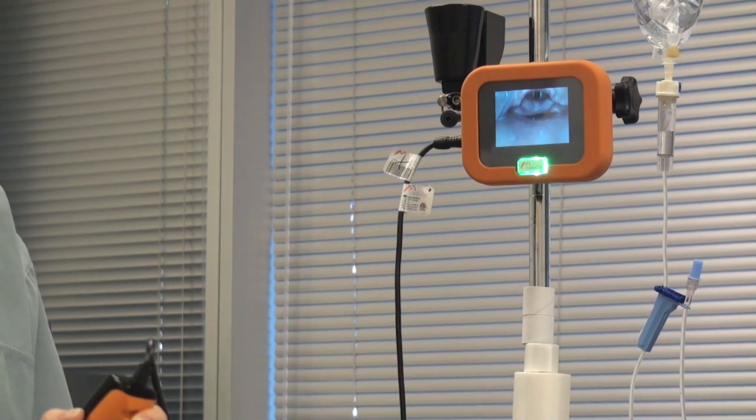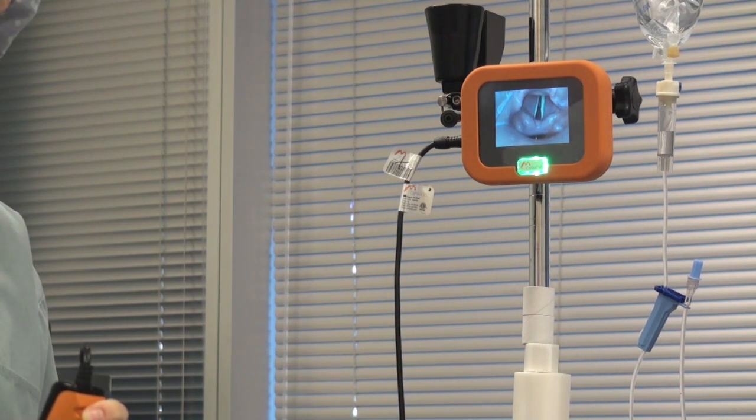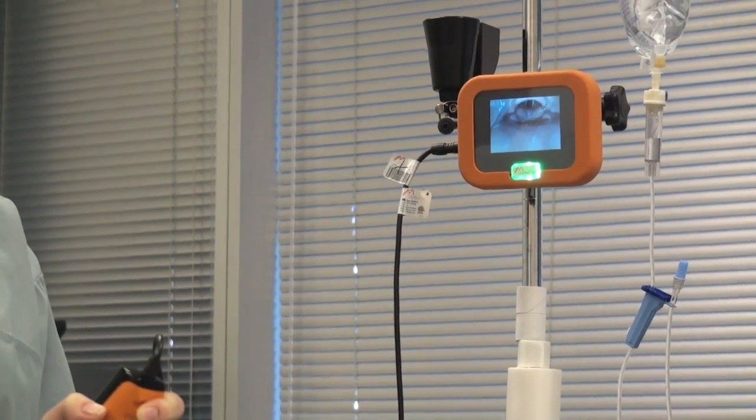You don't want to go down too far with the sheath — that's a common error made by novice BL users. If you're getting a view like this, oftentimes you're displacing the glottis more anteriorly and it can make it more difficult to get the tube to pass. So if you come back like this, you still have a great view of your cords and your arytenoids.